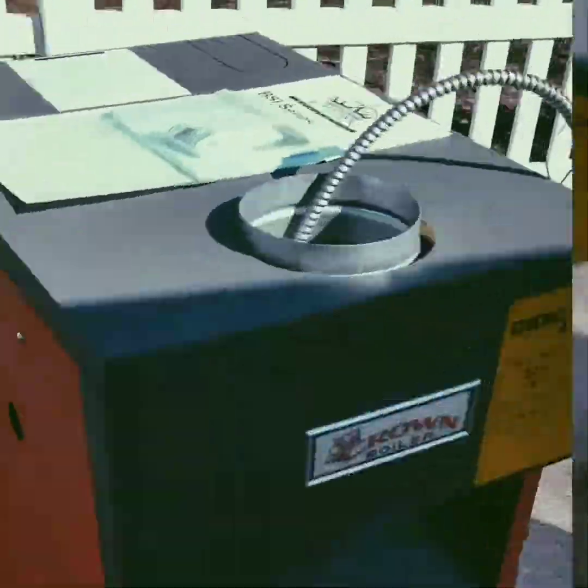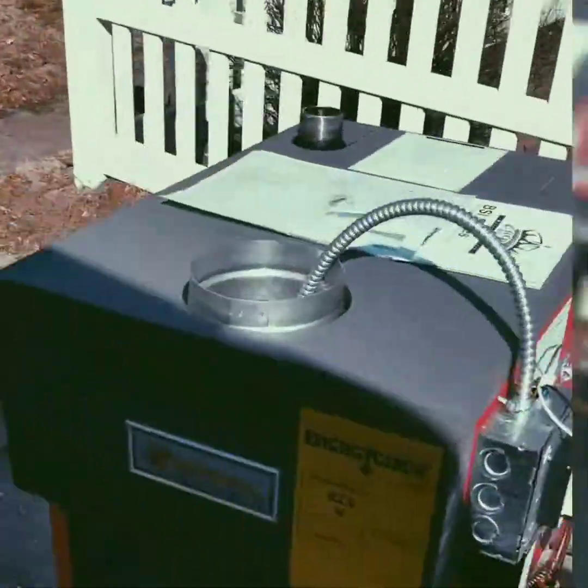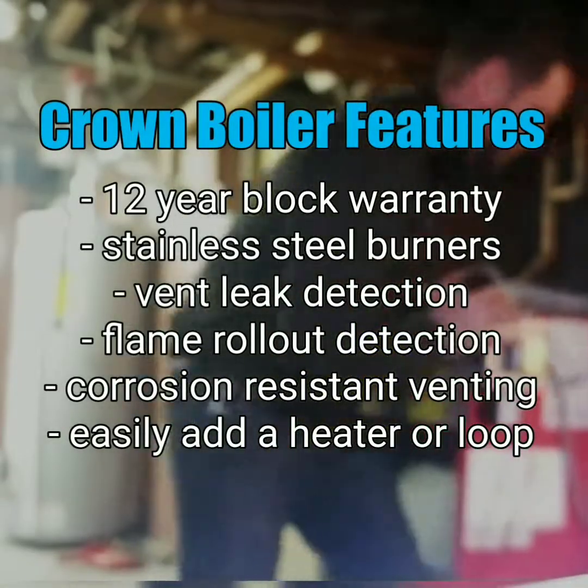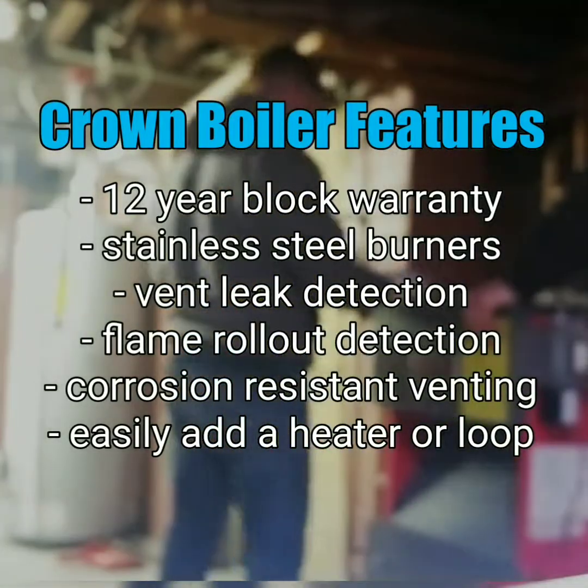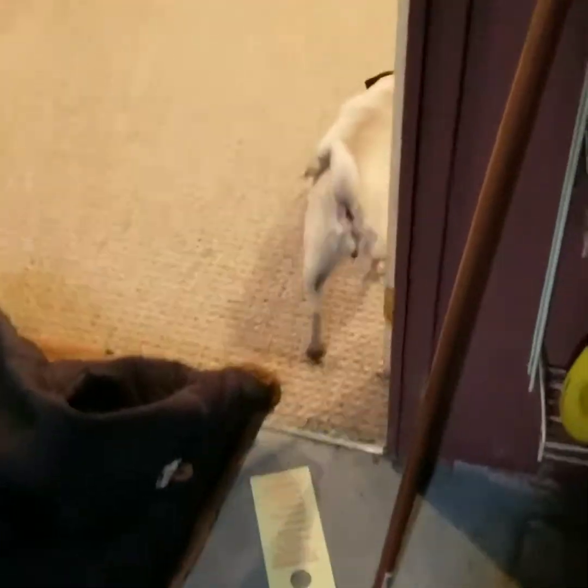New Crown steam boiler ready to go in right now. Frankie, what do you think of Crown boilers? Easy to work on? Easy to install? No?